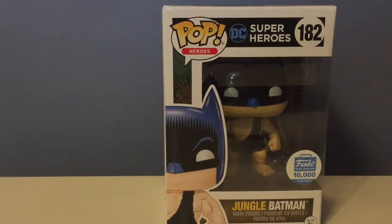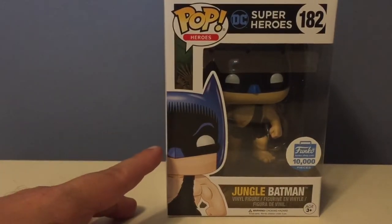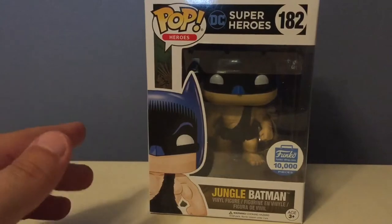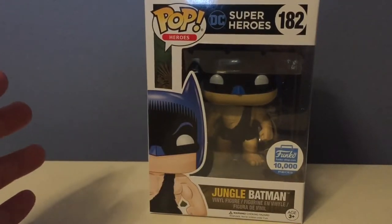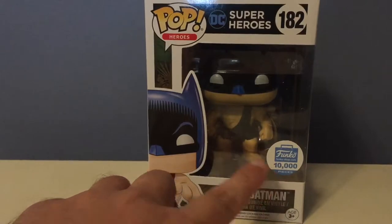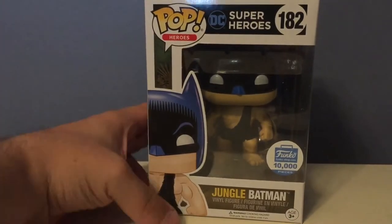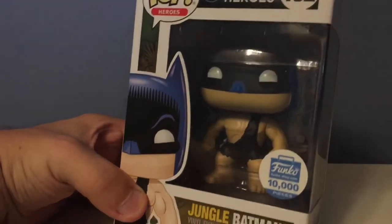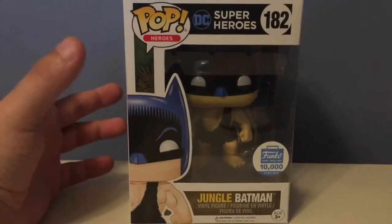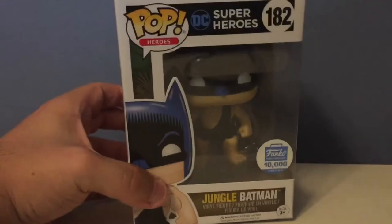Then I got Jungle Batman. I know it's kind of corny, but it looks like it might be from the '66 Adam West Batman series. If you know exactly what episode or tie-in comic this is from, leave a comment! This one is limited to 10,000 pieces. Batman's one of my favorite characters and I just kind of like this one — he's just wearing a little jungle loincloth. I only paid about $12 each for these on the Funko website, and this one's already worth around $30 to $40.